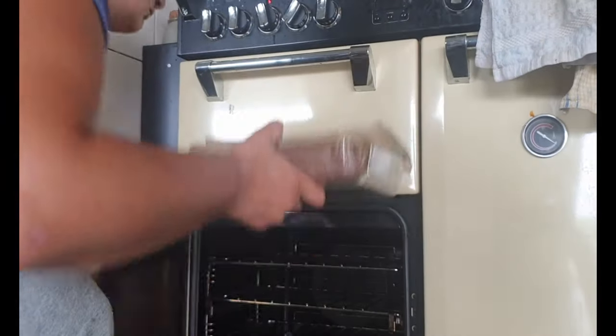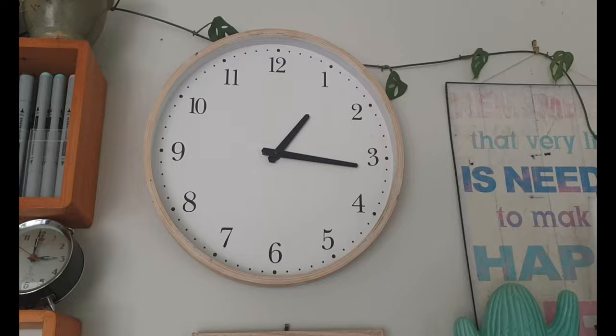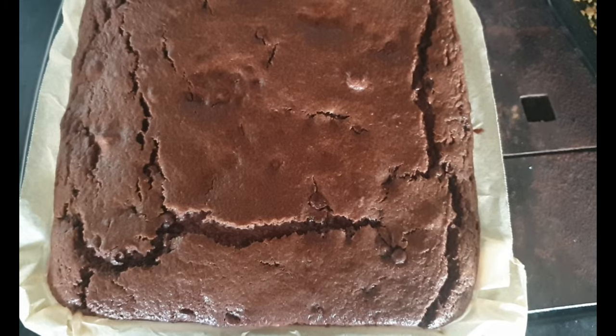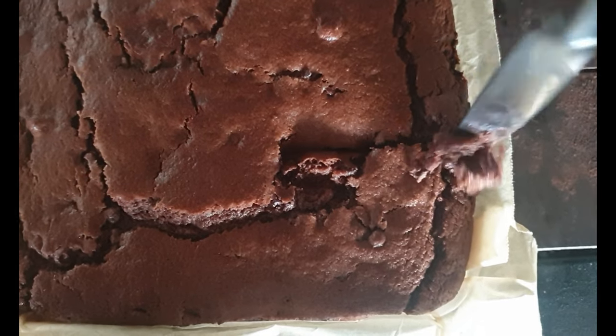And then put it in my oven for about 30 minutes until it's set. You can serve this hot, warm or cold and enjoy.